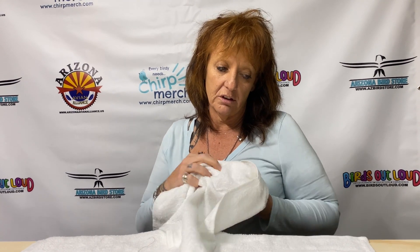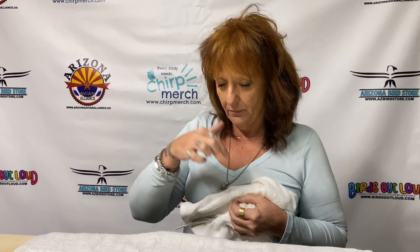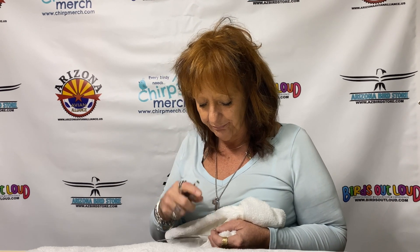You can do DNA sexings not just by getting some blood from the toenail like I'm going to do, but you can also pull a blood feather and send it off, or you can take the egg that the baby came out of and send that off and they can pull some DNA from that also. But today we're going to do it from a toenail.